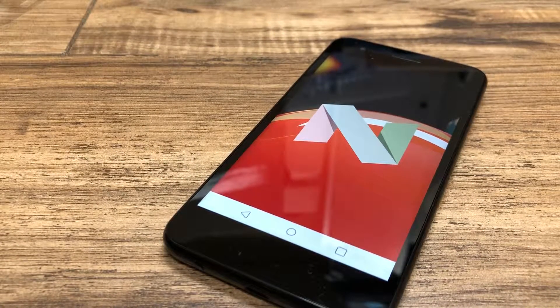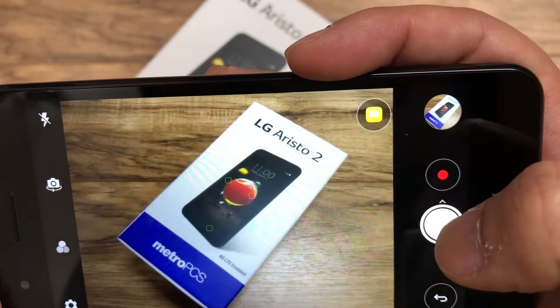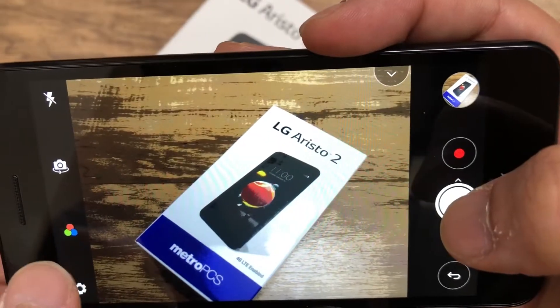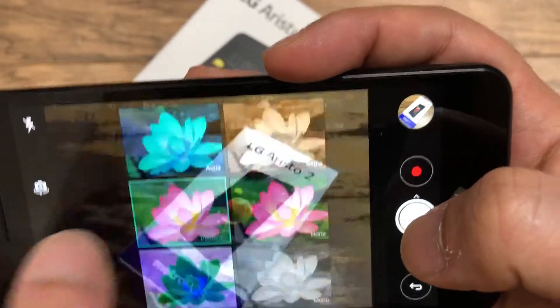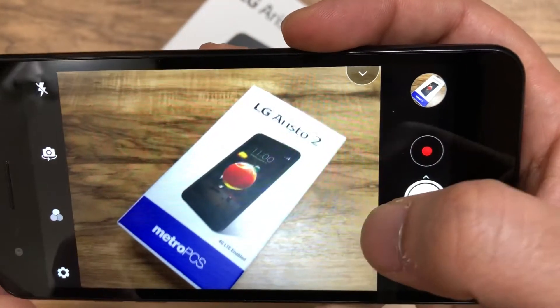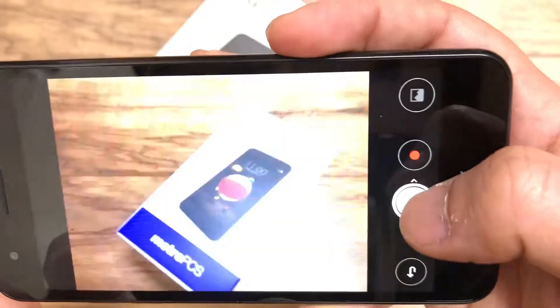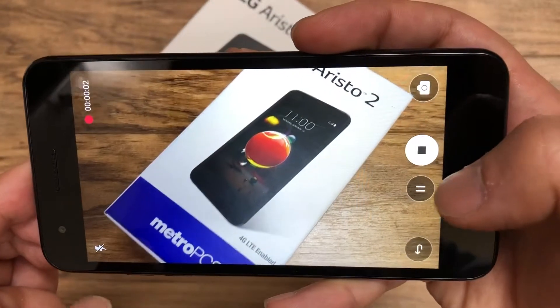Looking at the camera interface, it's very clear — not bad at all, actually decent for a 13-megapixel camera. The shutter speed is pretty fast and the filters they have are not bad either. I'm actually impressed at how responsive it is; I thought it was going to work much slower. The video quality looks very nice as well.